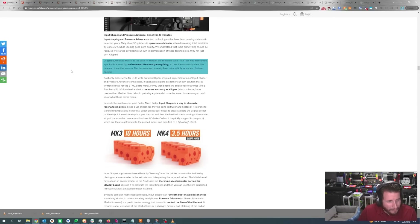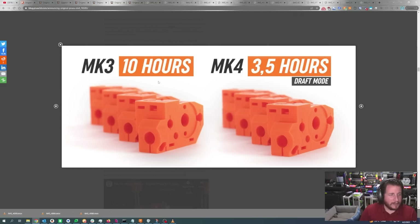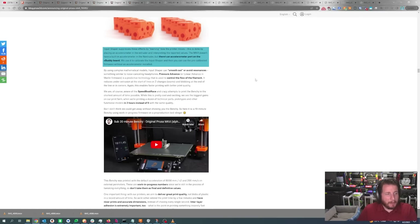It's one of the best ways to eliminate ghosting and artifacting on prints. The MK3 takes 10 hours to make these parts; the MK4 takes 3.5 hours in draft mode. While the MK4 doesn't have a built-in accelerometer, there is an accelerometer port on the Buddy board used to calibrate input shaping, and then you can use the pre-calibrated firmware without an accelerometer attached. I'll be curious if they offer an accelerometer add-in for proper custom tuning.